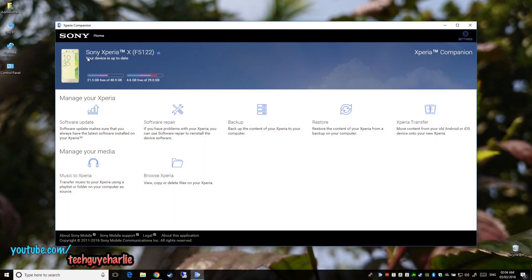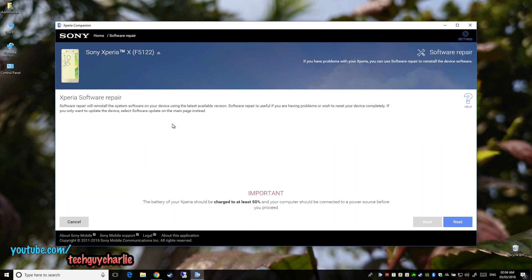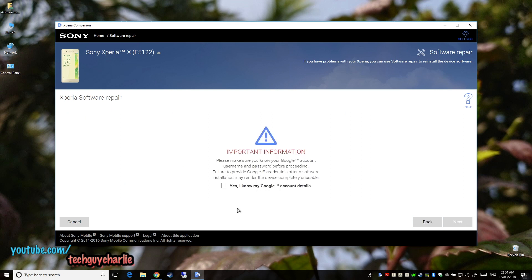You can see that the Sony Xperia device is connected to the computer. Select the second option which says software repair and click next. Make sure the battery is at least 50% charged. And I cannot stress this enough — you'll need to know your email address and the password of your Google account. If you don't know your password and email address, you will not be able to sign into the Google Play Store, rendering the phone completely useless. This is an anti-theft feature built into the Google operating system.